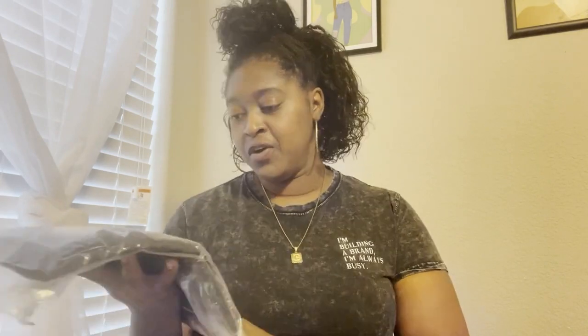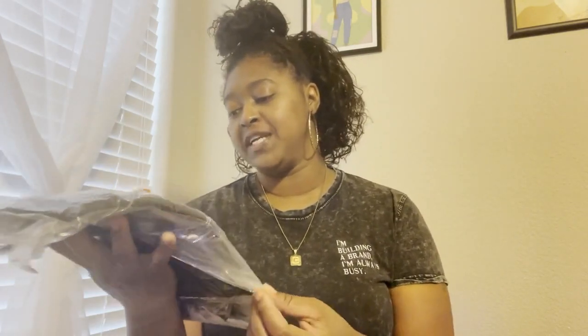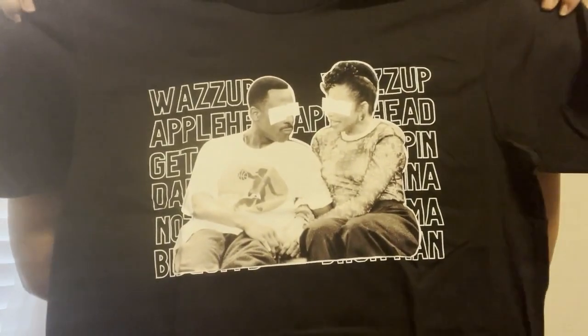On my Sticker Mule package it says pre-treat, 18-inch, and I got it in black. It says wash before use to preserve your print, and always turn your shirt inside out and wash in cold water — so they're doing what they can to help keep the shirts looking good. I'm going to take the sticker that comes inside off and then show you guys the full design.